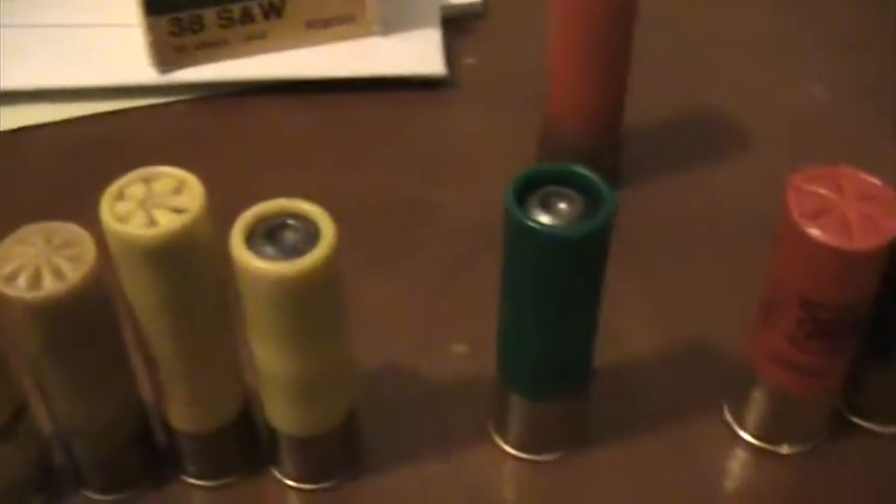Rifled slugs means that they have little tiny grooves on the side of the slug that make the slug spin when it exits the muzzle of the gun — kind of like the rifling inside the barrel of a rifle. If you look down a rifle barrel or a slug barrel for a shotgun, you see like a corkscrew — that's called rifling. Normally you're supposed to only shoot rifled slugs out of a smoothbore shotgun, like a modified choke or cylinder choke. You shouldn't really shoot slugs out of a full choke — I mean, it'd probably make it through, but I wouldn't really recommend it.